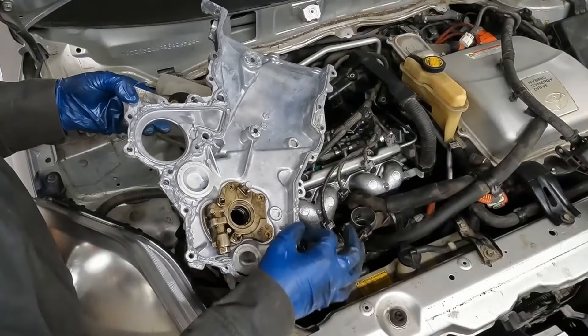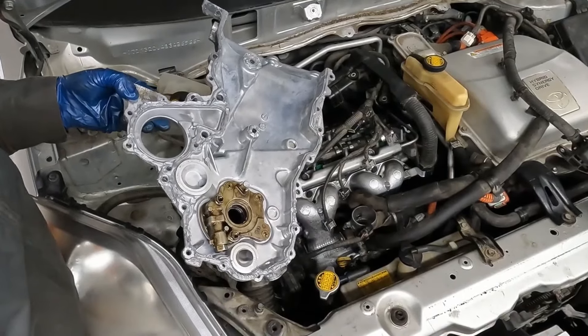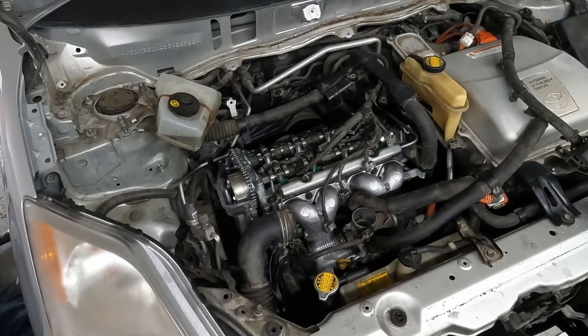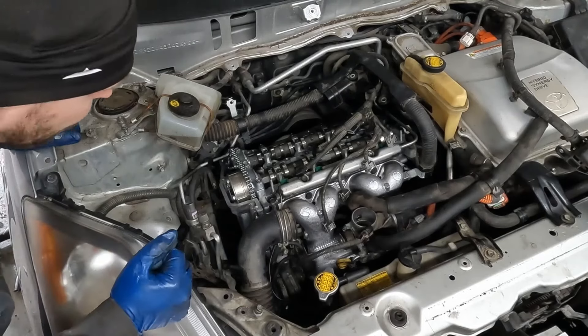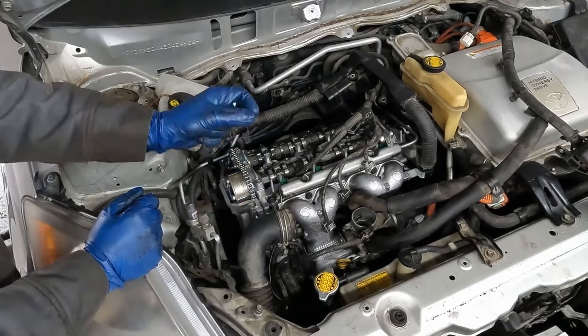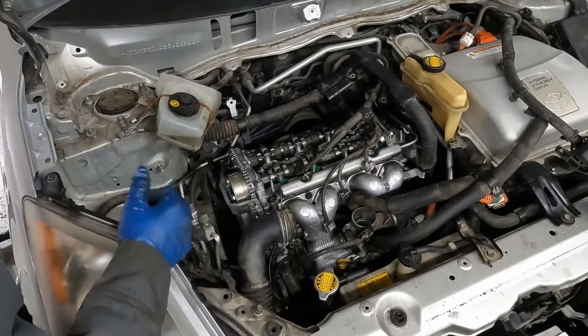I had to reapply some of that RTV in a few key places, but that's real life. Doing it from underneath though, that really is the way to go. Just trying to get the oil pump to line up. It was a little struggle getting that oil pump key to be right where the crank is, but you can spin it by hand to get it to line up. Let's throw a few bolts in.